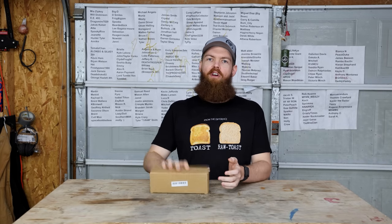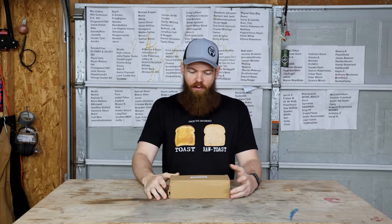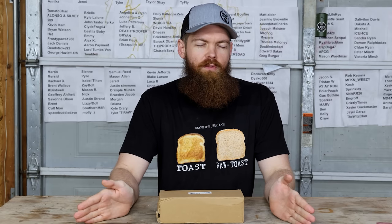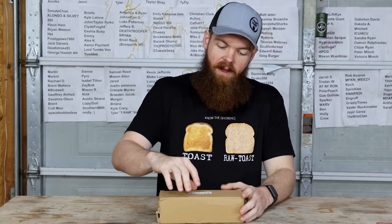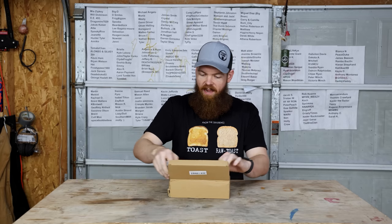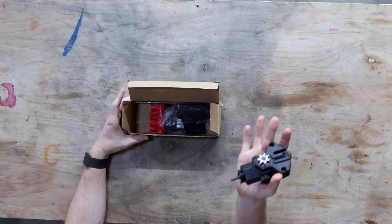All right, welcome to another Wish Wednesday. This Wish Wednesday, we're going to be doing another thing — another product that I got from Amazon where the Amazon version was really bad. So then I found the same thing on Wish, and we're going to see if it's any better. This time it is the drill chainsaw.